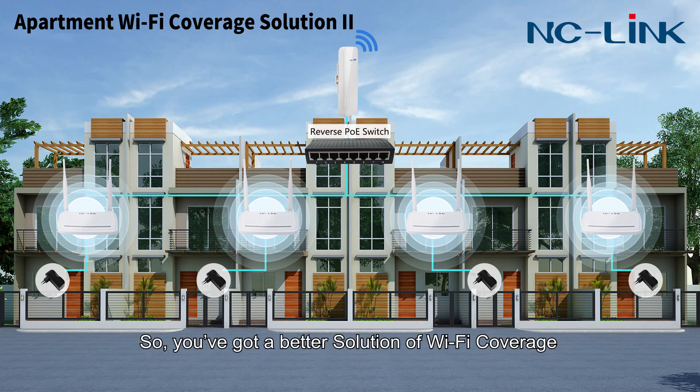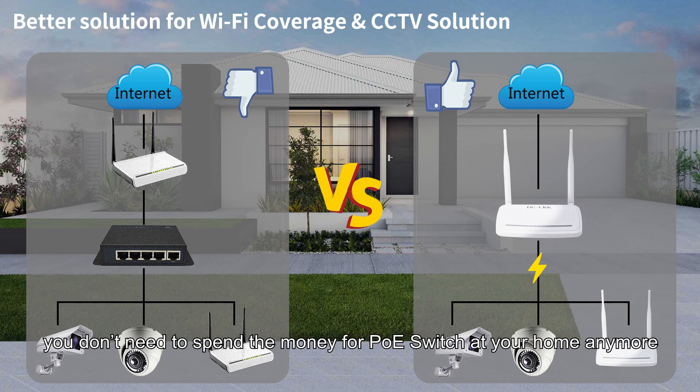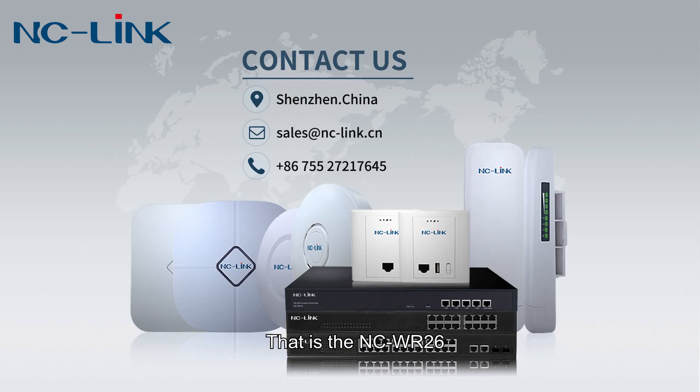So you now have better solutions for Wi-Fi coverage and home surveillance. In addition to these application scenarios, you can apply your professional knowledge according to the actual situation. Best of all, you don't need to spend money on a PoE switch for your home anymore. That is the NCWR26.